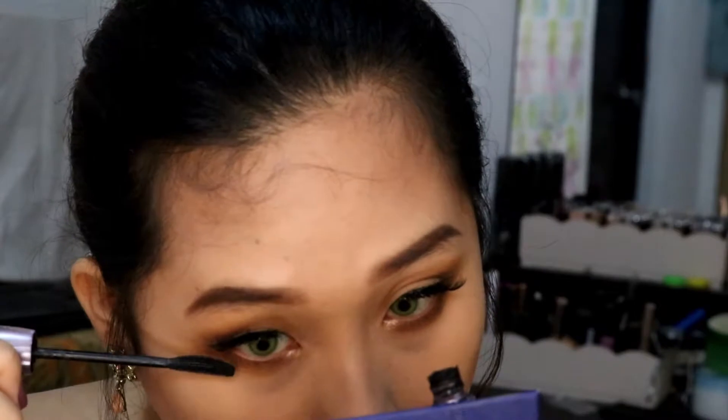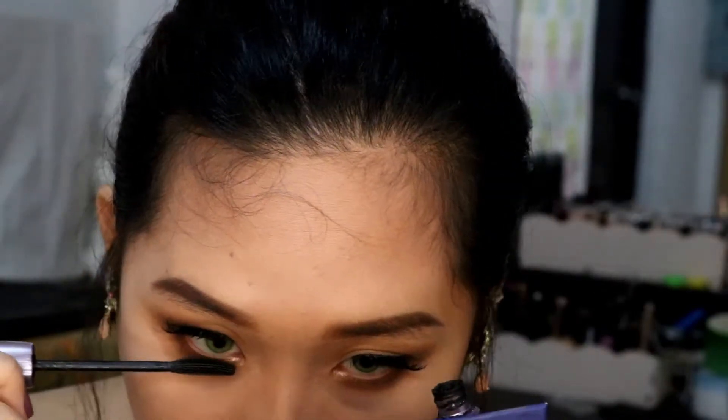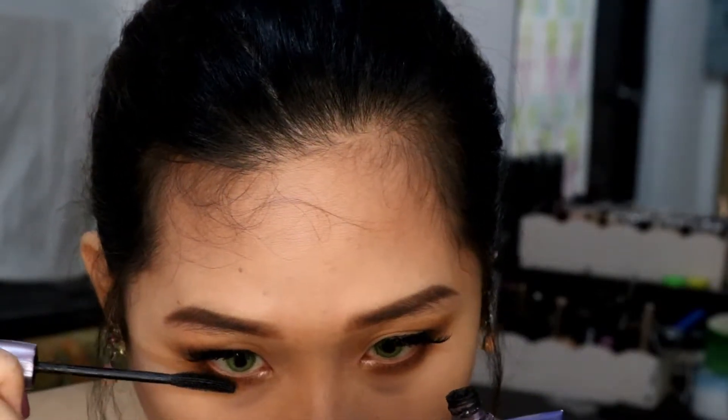Now going in with my mascara, which is Spigatrice, on the lower lash line, because we need to make our eyes look bigger than usual.